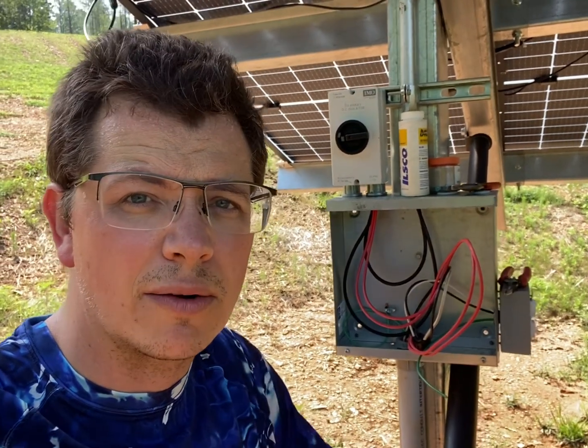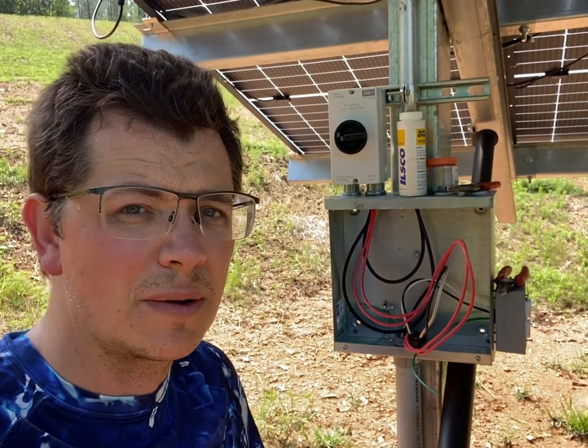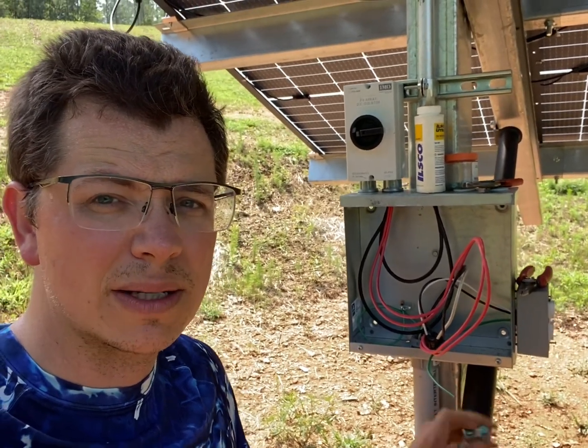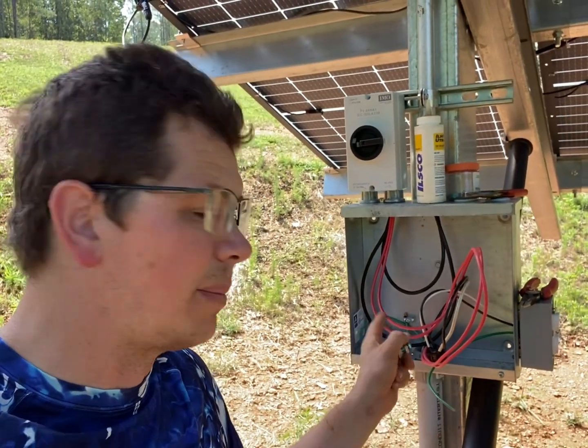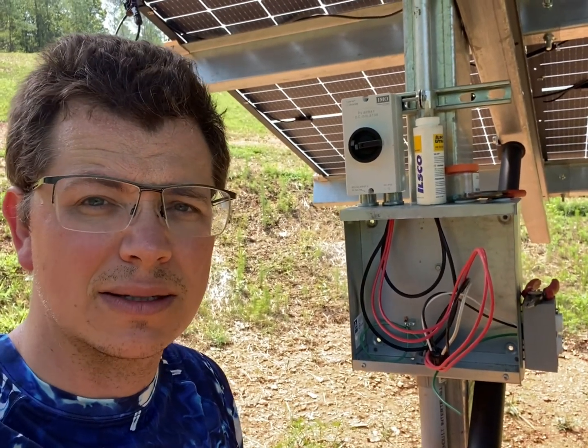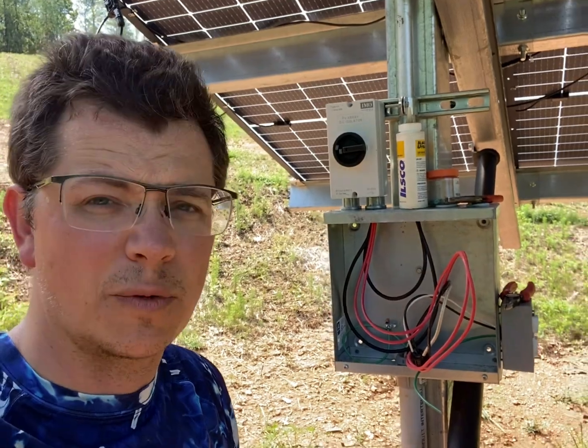I'm going to show you how I ground my Sinclair Skyrack ground mounts, how I bond the pull box — this is the pull box — I bond the ground bar in the pull box to the rest of the racking. This is just the simplest way I've found to do it if somebody's looking for it.